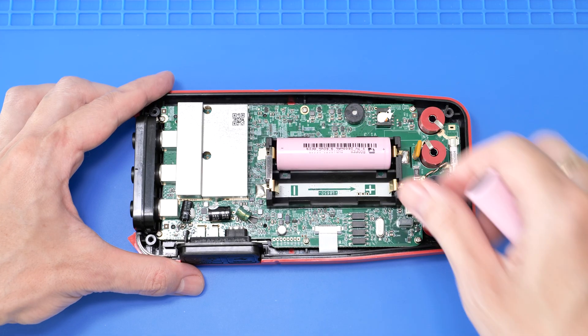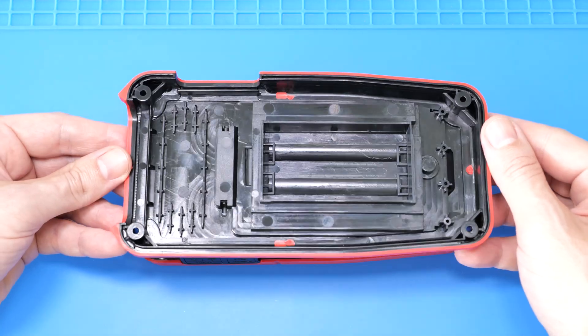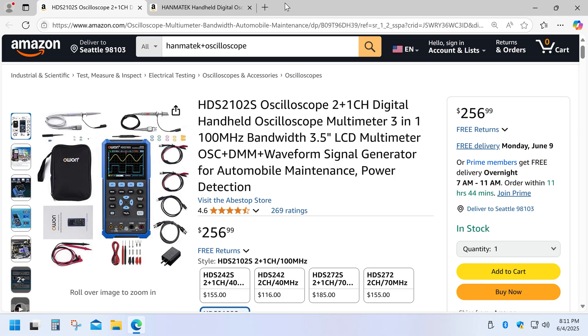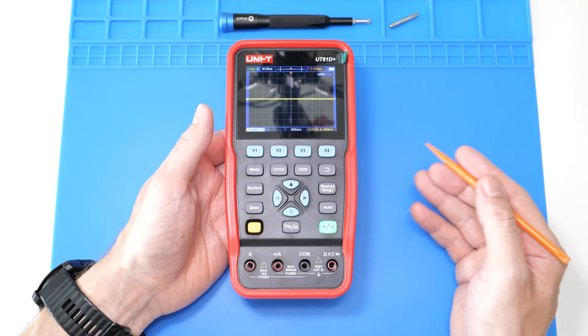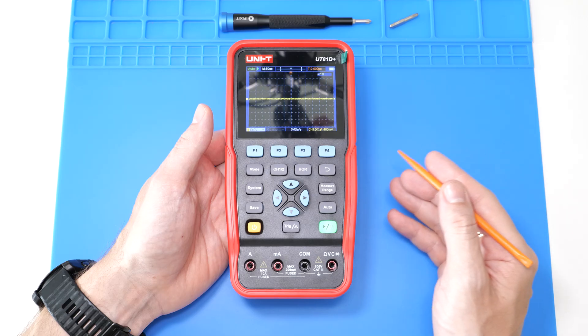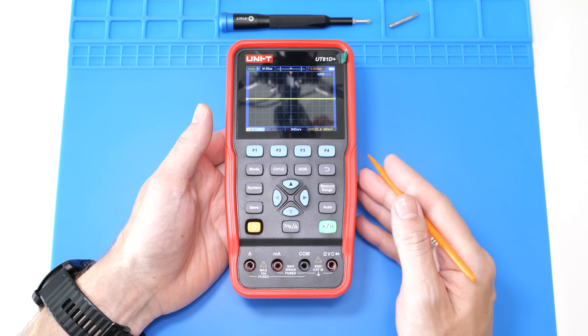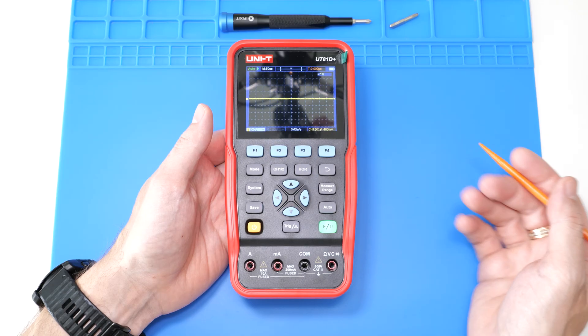They definitely cut a lot of corners here. It really feels like a generic product made by some random Chinese company and rebranded by different brands. I found meters from Owen and Hemmatic that look pretty much the same, but way cheaper. Well, I guess that's how some companies do business now. I would recommend this device — it's definitely better in my opinion than FNIR-C or similar devices, but it's not perfect. Even though it does its job pretty well, I don't know how long it will last. So, listen to your gut on this one.